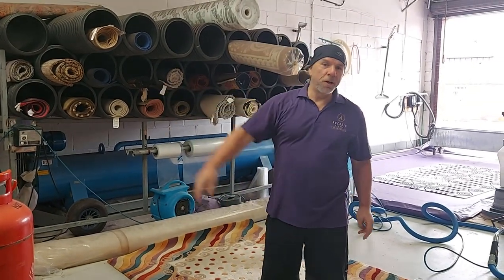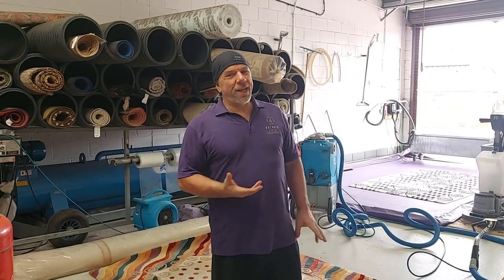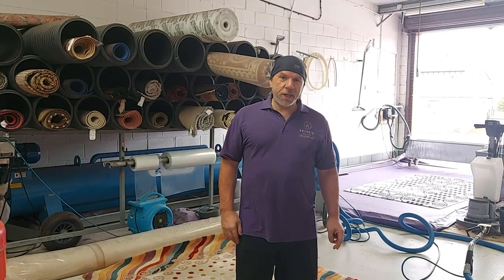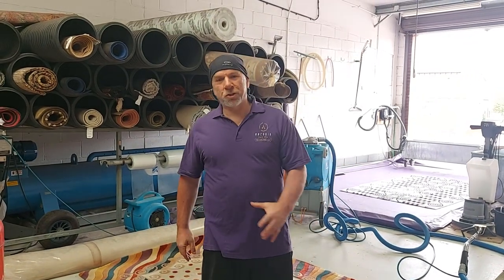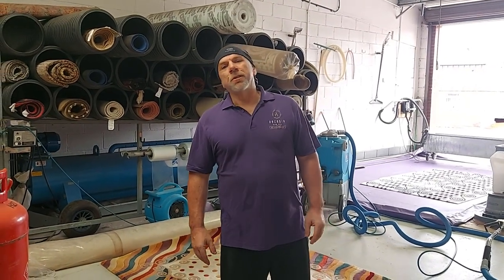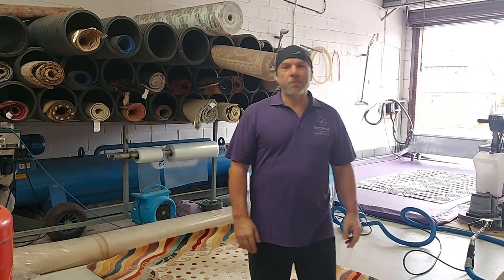We had four rugs to do. Some weren't as bad as this — we probably got about eight to ten kilos out of those — so you're talking best part of fifty kilos out of all four rugs combined. You'd be absolutely gobsmacked if you came in and watched how we do it. This is Derek from Arcadia Rugs Park, just showing you some of the interesting things we do here. Cheers.